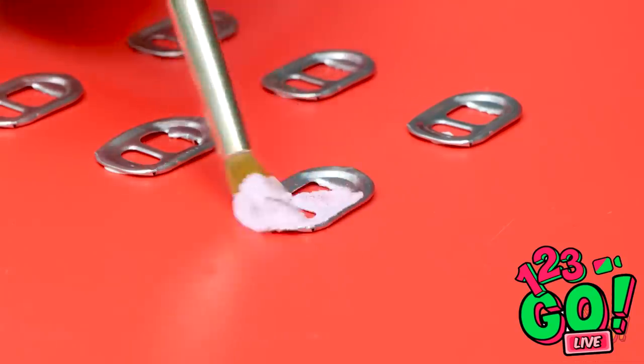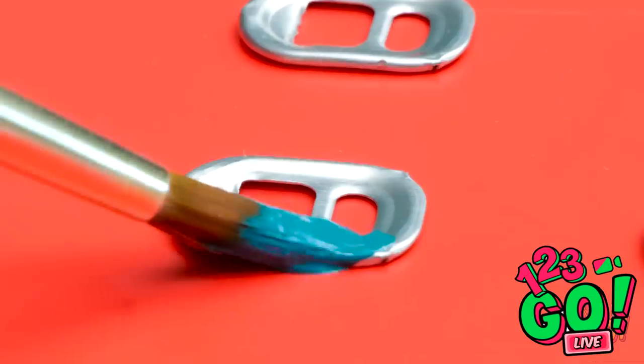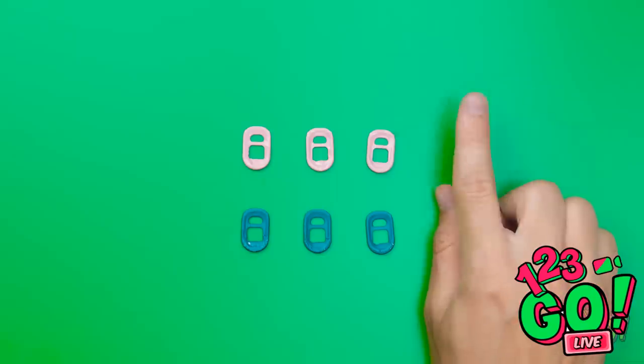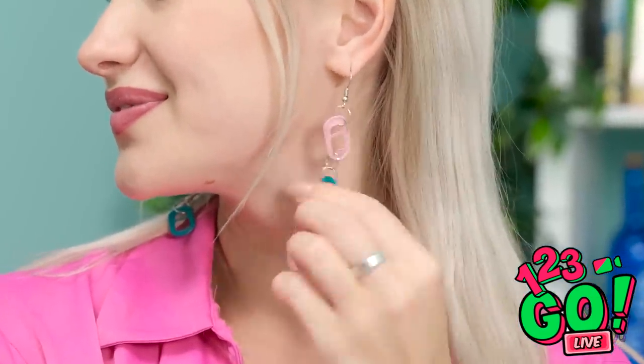Aren't you forgetting something? I never knew we were doing gifts — I don't have anything for Betty! Of course I have something — close your eyes, I love surprises! What am I gonna do? Need a gift in a hurry? Remove the pull tabs from soda cans, paint three of the tabs pink and the others green, cover them completely and let them dry. Flip them over and paint the other side. Line the tabs up and join them together using metal rings. Add some earring hooks and you have some unique jewelry! You can open your eyes — are those for me? I hope you like them, they really suit you. I love them!